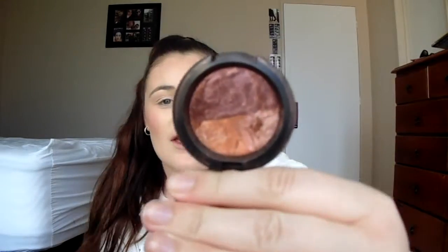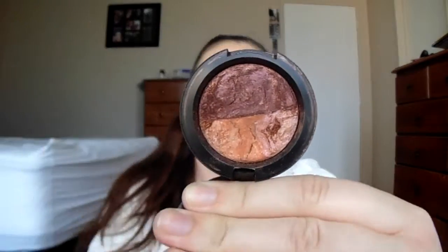Now onto the eyes. I'm going to be using this MAC eyeshadow called Play on Plums. There are two colors — I'll be putting the lighter shade all over my lid and then using the darker shade on my crease and outer corner. And now the darker shade.